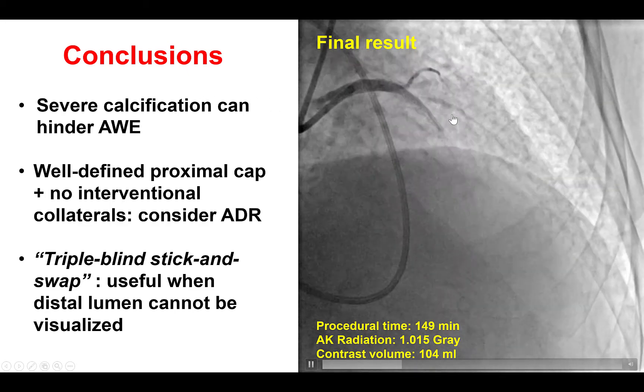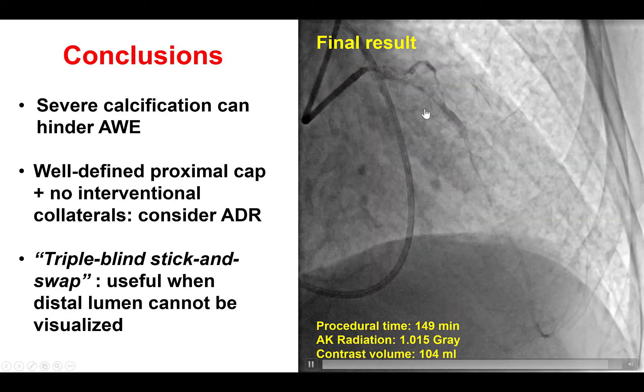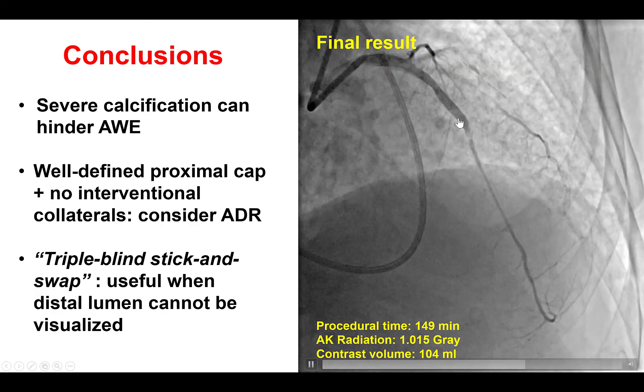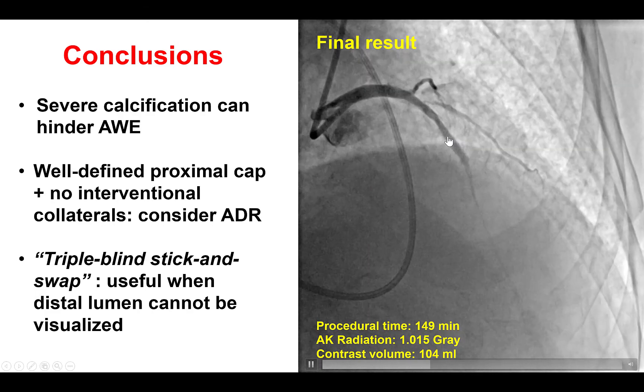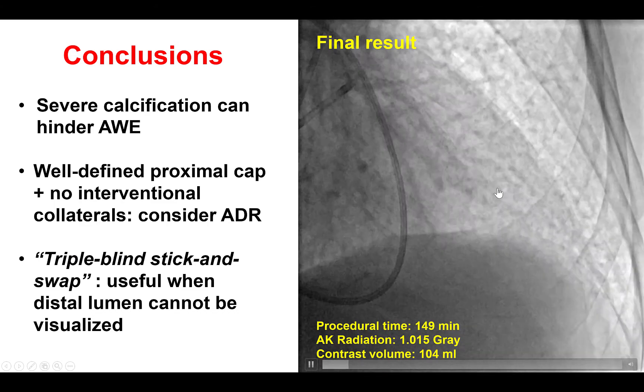There are several lessons from this case. The first is the presence of severe calcification in this dialysis patient that made wire escalation challenging. The second is the role of ADR in cases like this, in which there are no retrograde options and antegrade wiring fails. Finally, the triple blind stick and swap technique: using the Stingray balloon, puncturing both exit ports, and then inserting a polymer-jacketed guidewire without any injection to visualize the distal true lumen — which in our case would not have been successful anyway due to poor collateral circulation. The triple blind stick and swap technique was very useful to allow re-entry into the distal true lumen and achieve successful recanalization of the CTO.